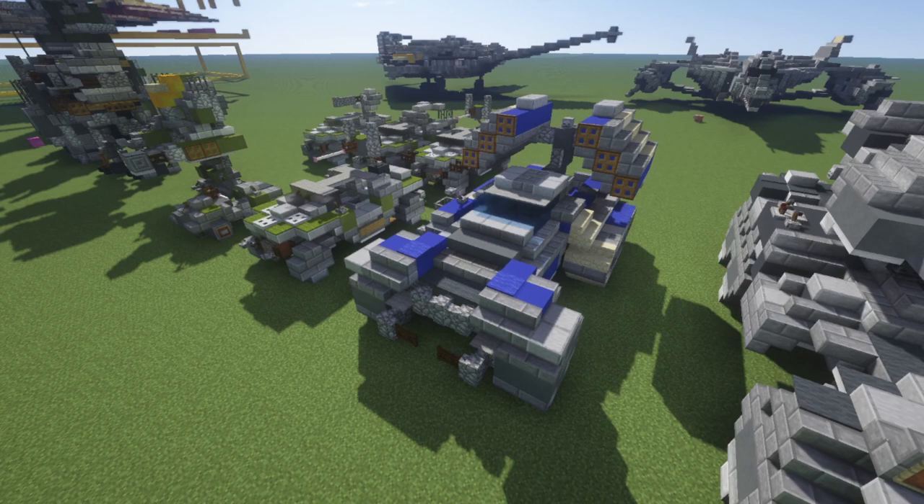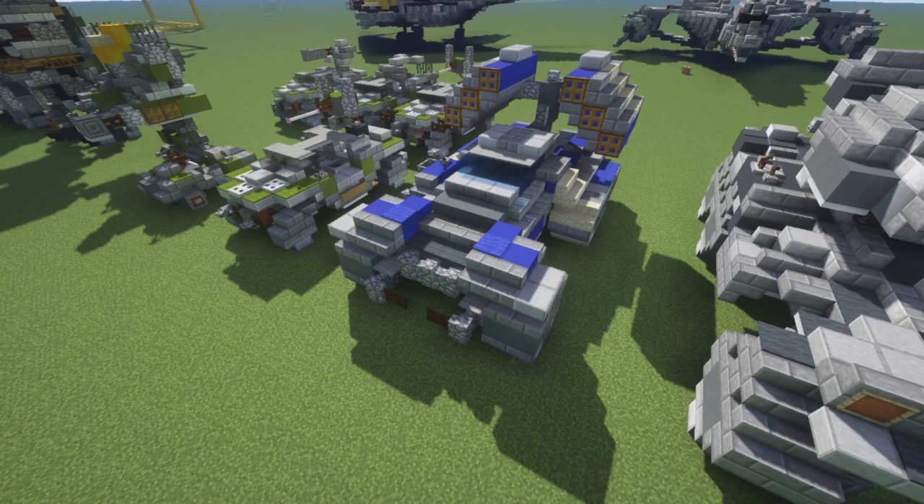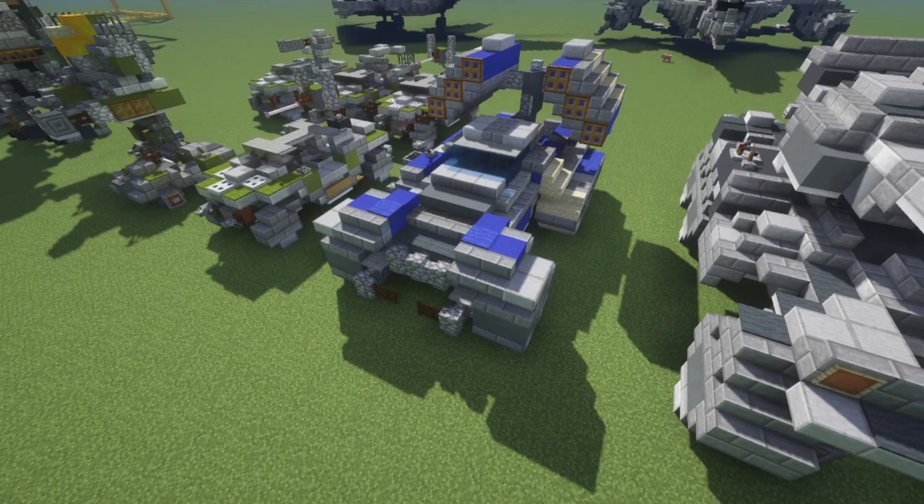Hey guys, welcome back. Today we're doing a tutorial of the UNSC Wolverine in 2-to-1 scale. This is going to be the last Halo vehicle in this set of six, which were recreations of the original six videos I did on the channel. The Wolverine was number six in the series.